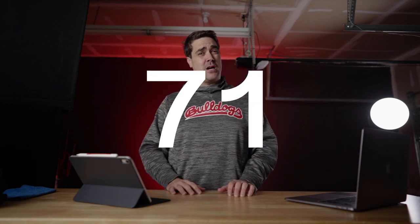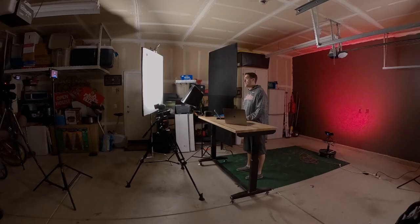Welcome back. 82 subscribers, slowly climbing. Thanks for subscribing and tuning in.